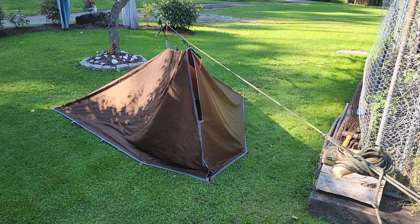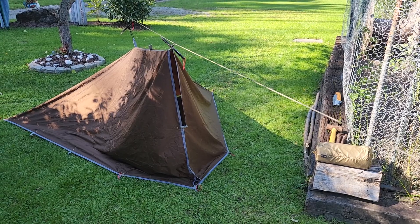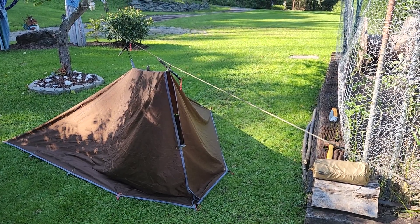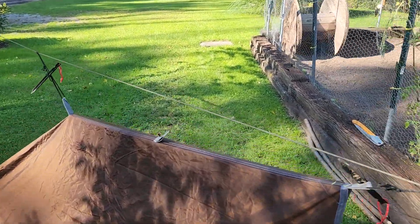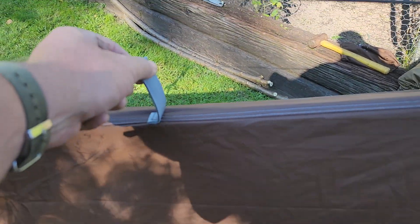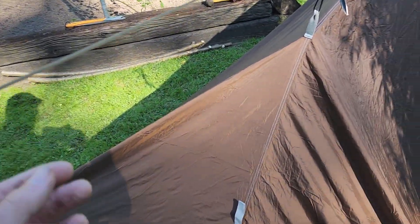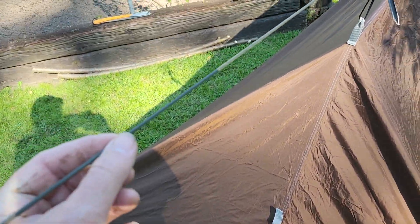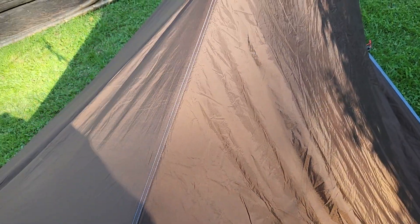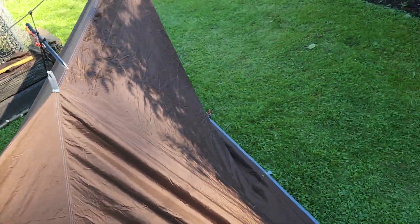This is what it looks like — it's definitely smaller, set up the exact same way. Now I'm going to show you what I could do a little differently. On the side here I could take a prusik loop and attach it, which raises it up higher. And if I wanted to, after doing that I'd probably do the same as the Free Soldier tarp — I'm using a ridgeline here — and get a very long prusik loop and do the same thing, pulling it back. That'll give you even more room in there.